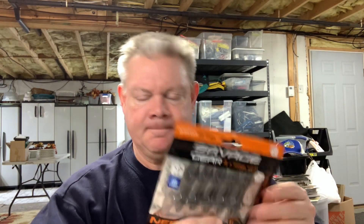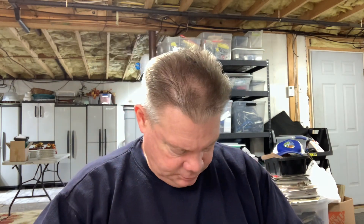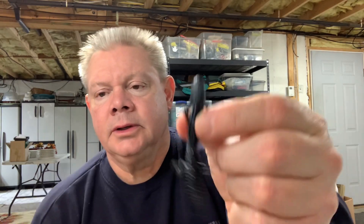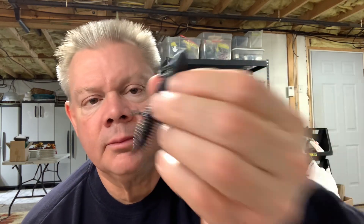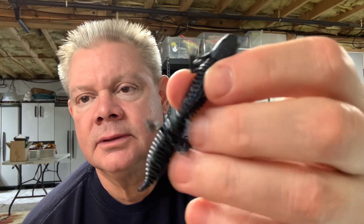Last one — black and blue. Can't go wrong with that. There you go — black with blue flakes in there. Nice looking little bait.